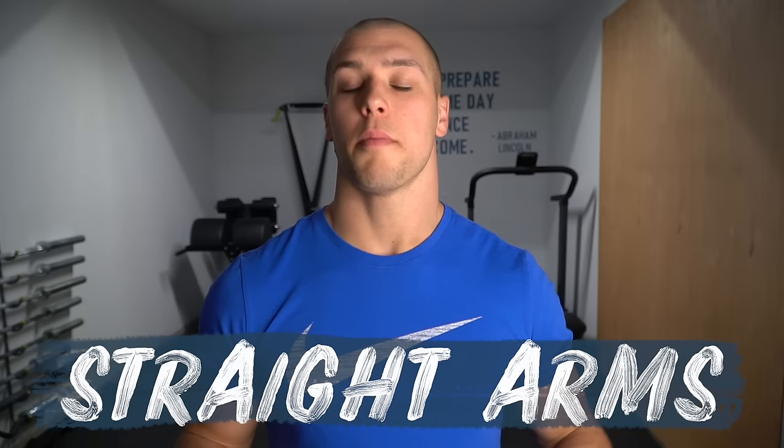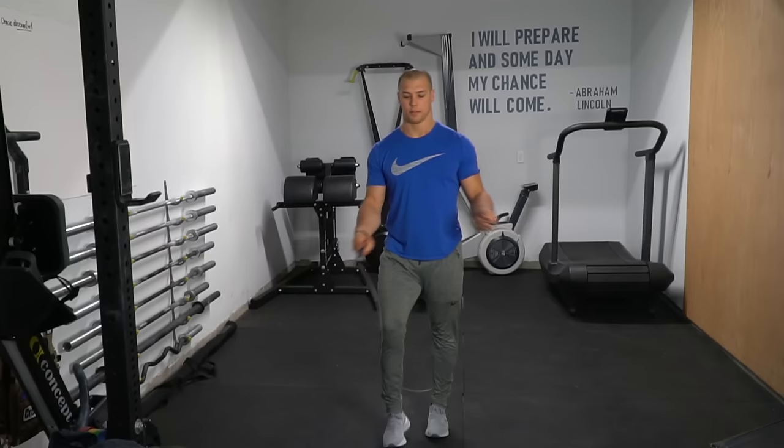I wanted to go over some of the mechanics that I have been taught from jump rope companies that I've worked with, or that you might see in double-under skill videos online. The first thing: make sure your arms are straight. Everything is going to start from the wrist, and you want to have straight arms in order to do that. When I say straight arms, think relaxed arms — arms that kind of just drop to your side. You're not trying to lock your elbow out. You're relaxed.